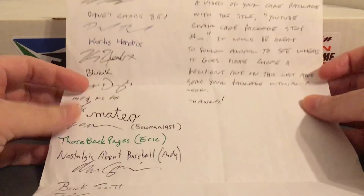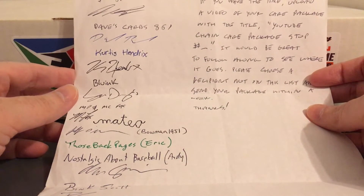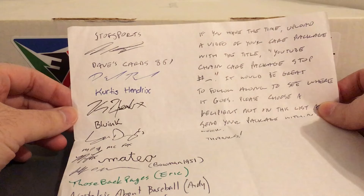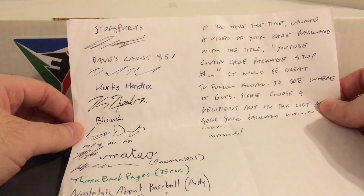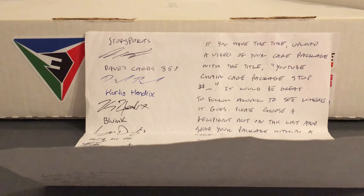Still got to sign my name. I'm like 99% sure of who I'm going to send it to. I'll get that sent out like first week of November. Looking forward to keeping this going, so thanks again to Stove Sports for getting this started. Not even sure if you watch my videos but I'll let him know where it's going, because he's the one that started it. And thanks to Bob Lewis for sending it to me. I'll talk to you guys again next time. Bye.